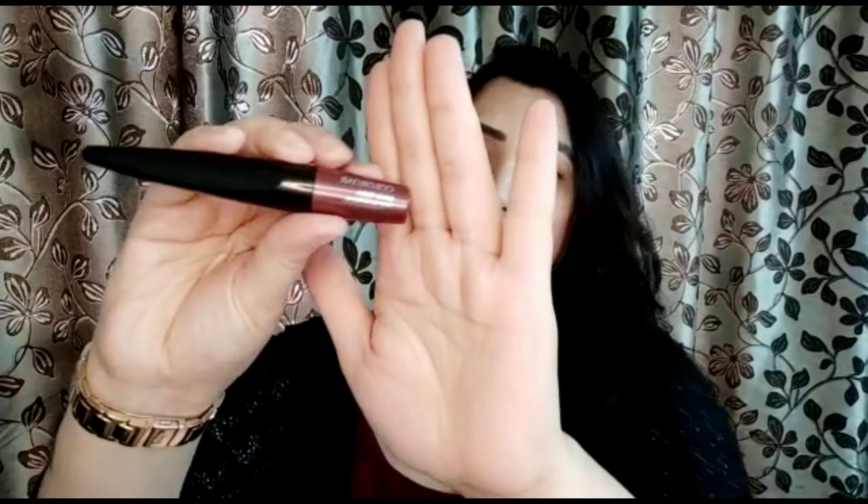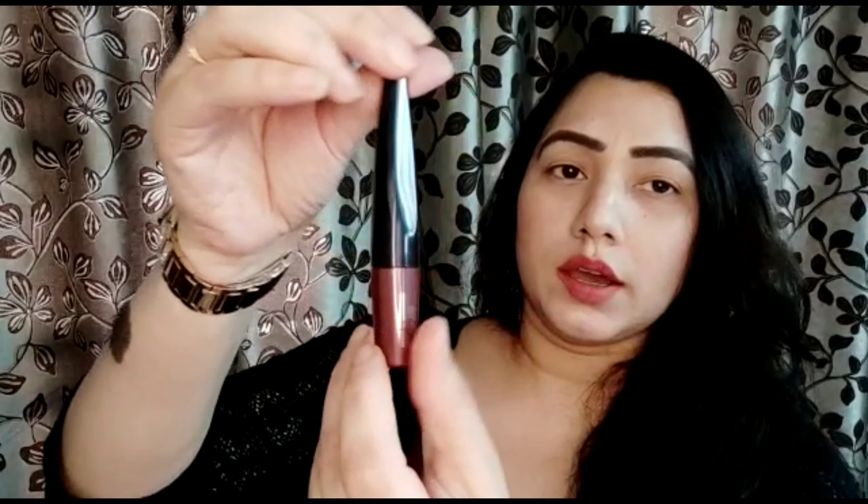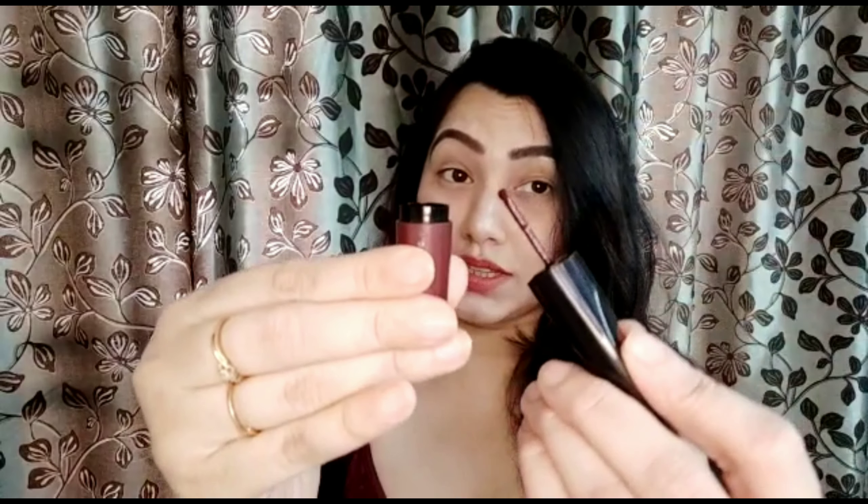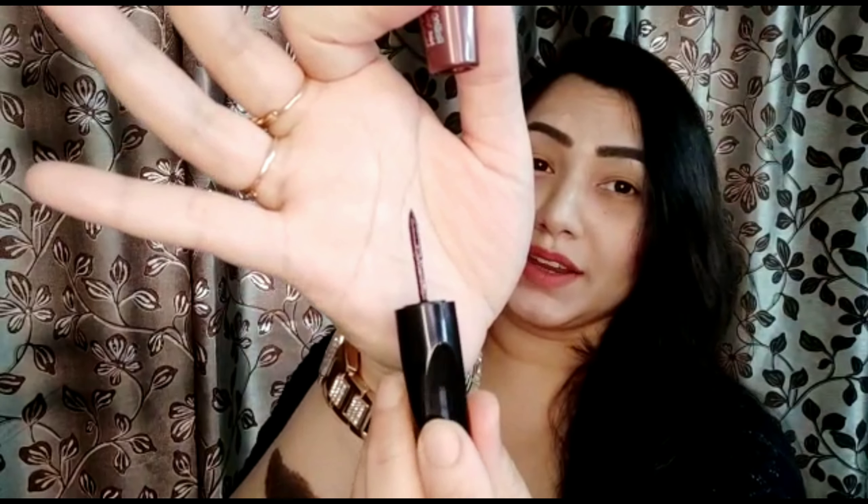Now let's talk about the packaging. Colour Bar has a classic silver packaging with a color-coded burgundy color matching the liner shade. You can see details here — Easy Rolling Eyeliner and the shade. In the range, they have 4 colors available, but black is always out of stock whether in-store or online. It is made in Germany, and the packaging is a full dupe of the MAC Roller Wheel — everything is the same.